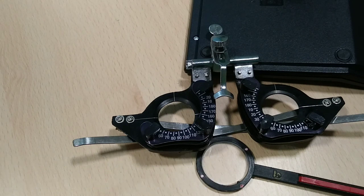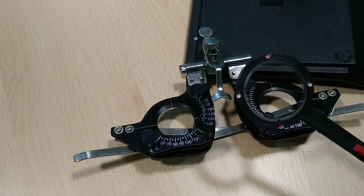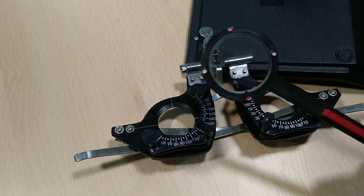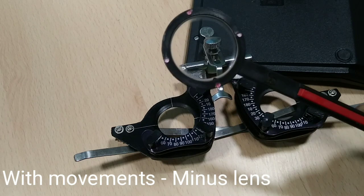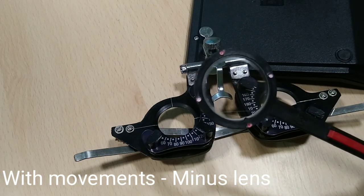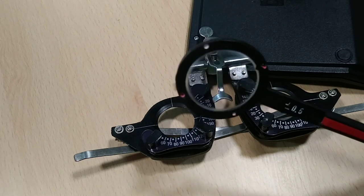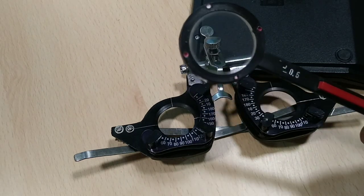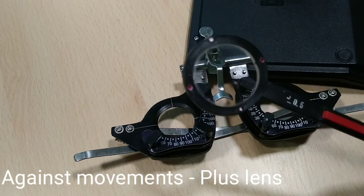JCC is a subjective test. To identify which side is plus or minus, we keep the white dot at 180 degrees and move vertically — up and down — and observe the movement. When moving, you can see it is moving with the motion, so this is the minus side. When reversed and moved again up and down, it moves in the opposite direction — this is the plus lens.